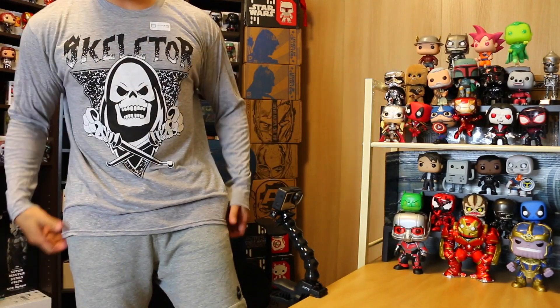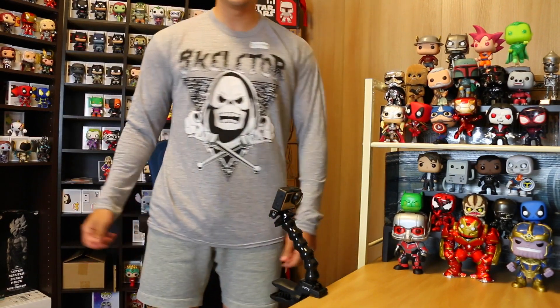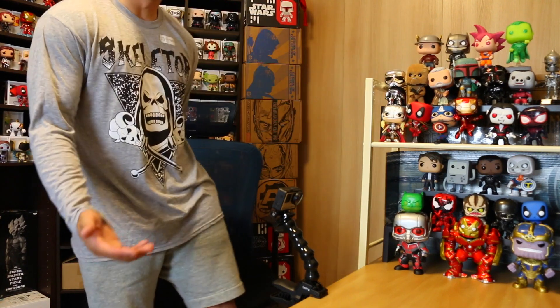Alright, we have the shirt on and it is so soft. I think they put extra fabric softener on these. This fits really good guys — it's a large. I like the design too and it's really thin so you could wear this shirt in the summer as well. And you get a little Loot Crate exclusive sticker, though I'm not gonna rip that off.